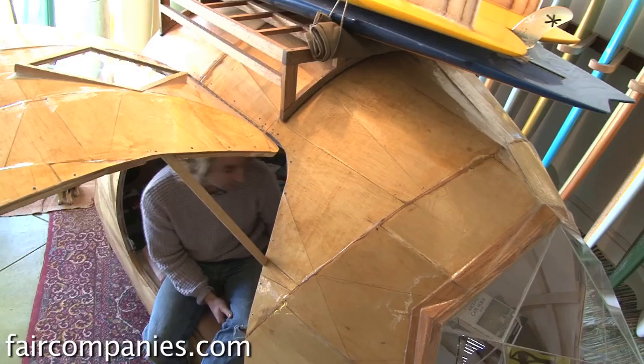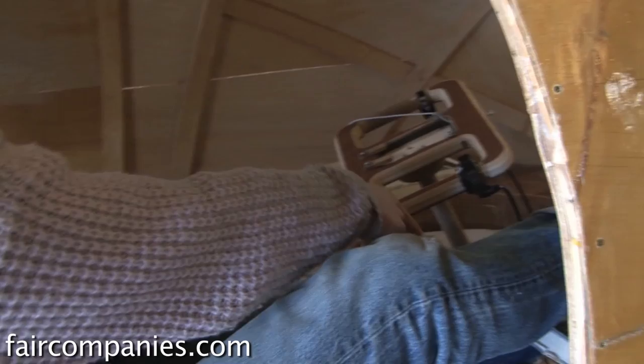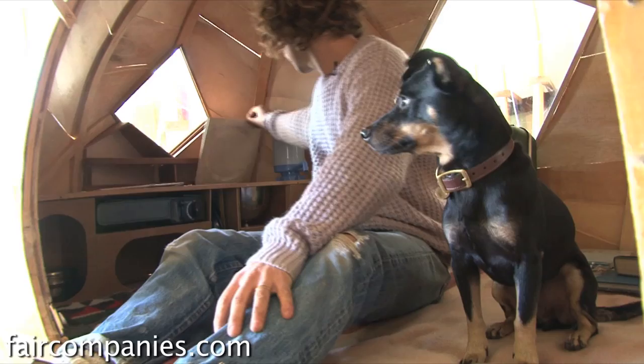You can totally fit and stretch out in here to sleep. The steering wheel pops off, so normally you could put your head that way. And then it has a kitchen back here — it has a stove. This flips over and fits in here; it's like a boat stove or something for like an RV.